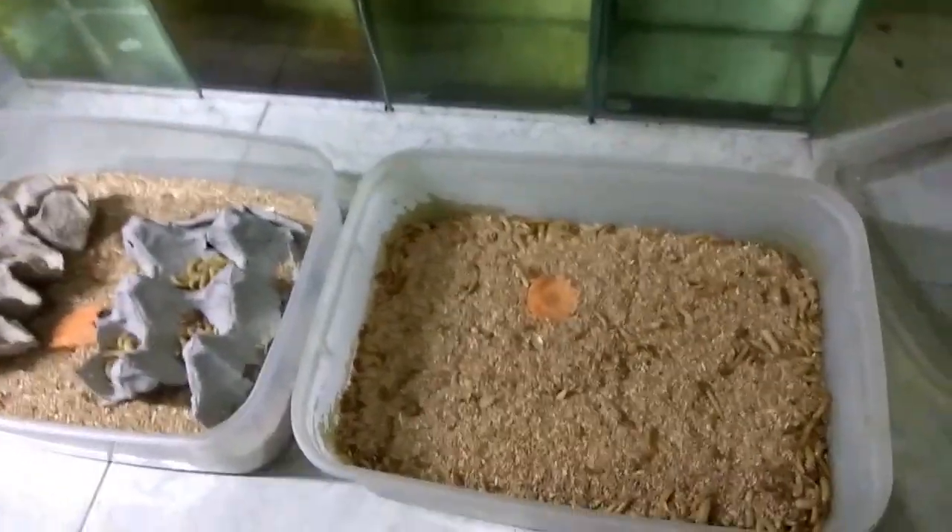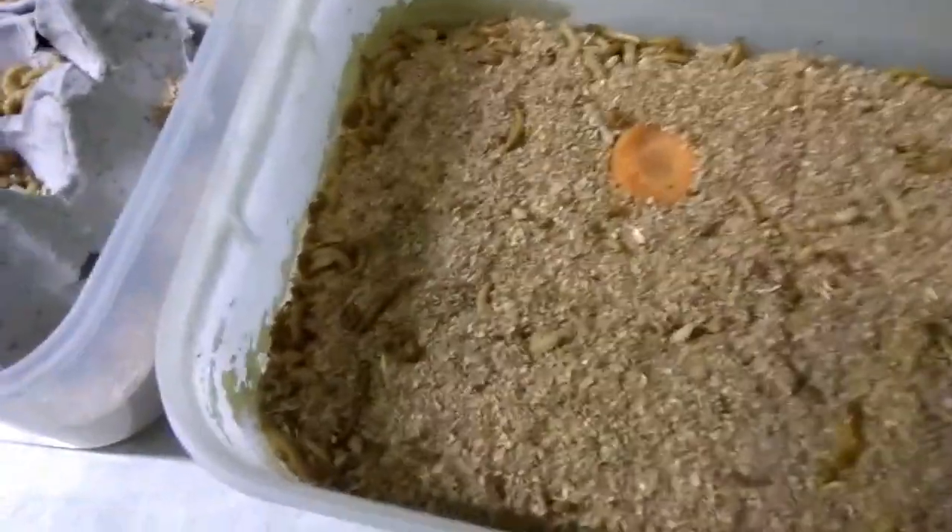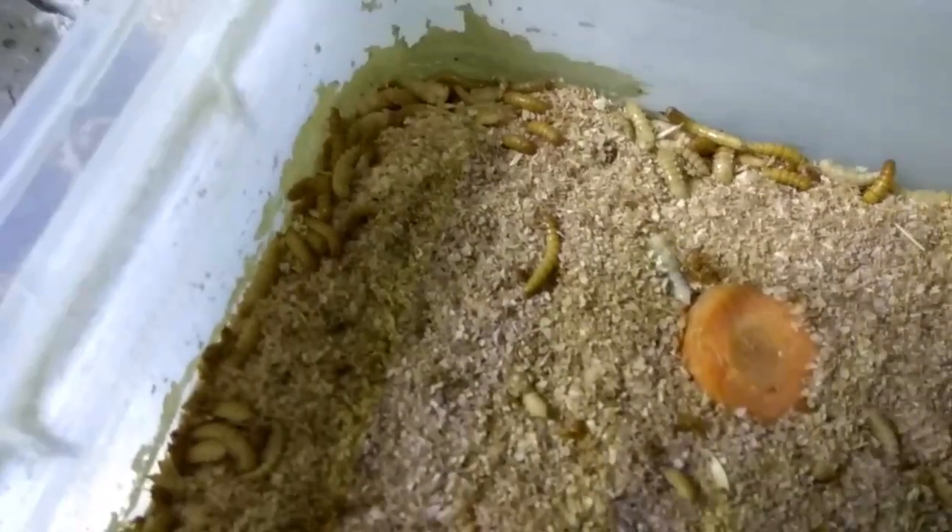After three weeks, they start to turn into pupae, and now you need to separate them from the larvae, because they can be cannibals.